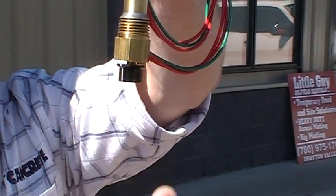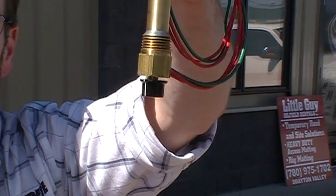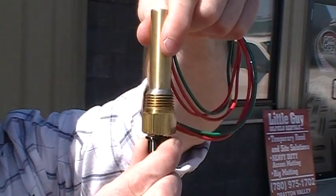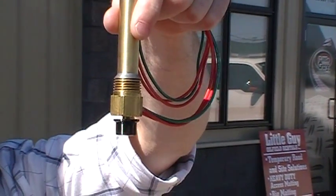That thermostat has got a little stop in it. If you break that thermostat stop, you actually will break that thermostat permanently and we'll have to take it back out, so do be careful. Once you get it all the way up to the stop, all you do is you back it off about a sixteenth of an inch and then you leave it and you're good to go.